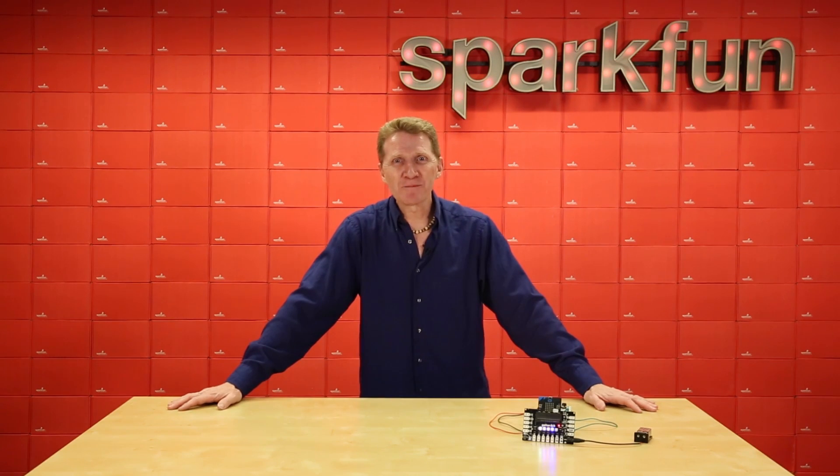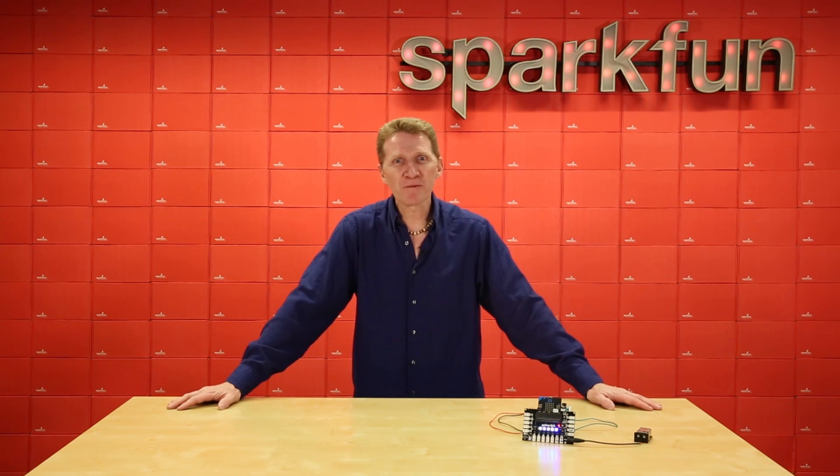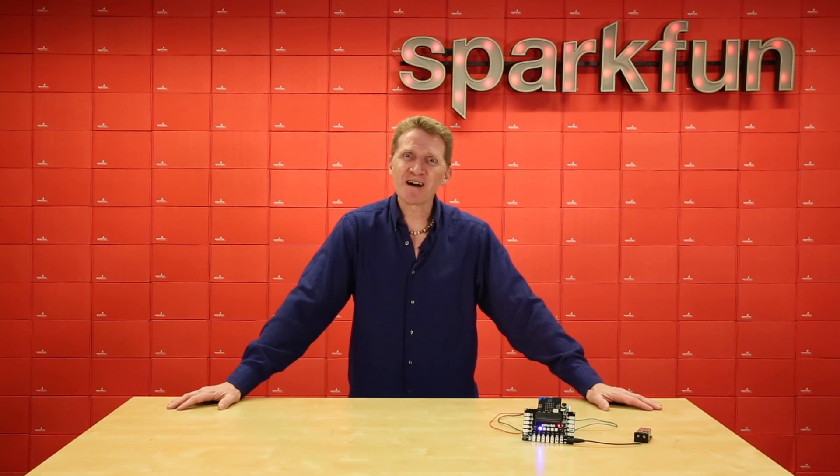Since the micro:bit can be programmed using either a block editor like MakeCode or by writing your own JavaScript, this is a great board to grow with from student all the way through Evil Genius. And the SparkFun Gator Bit V2 allows you to harness all the power and possibilities of that board. Grab yours now over at SparkFun.com and happy hacking!